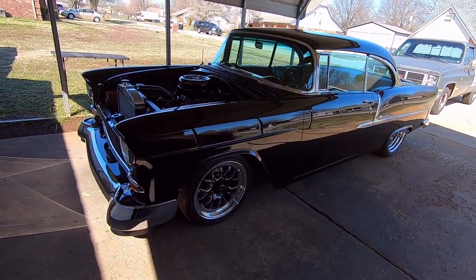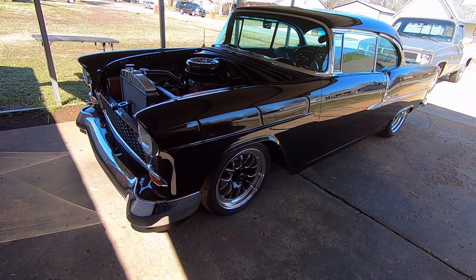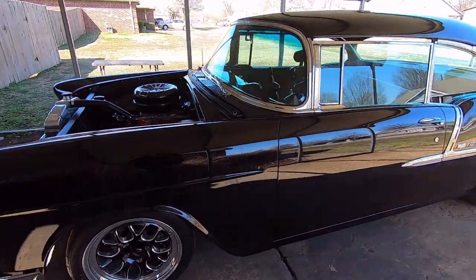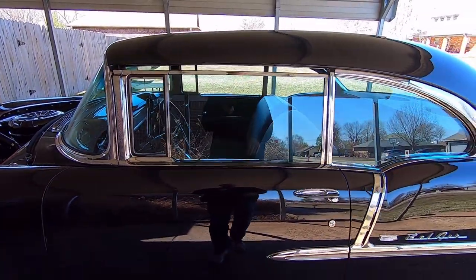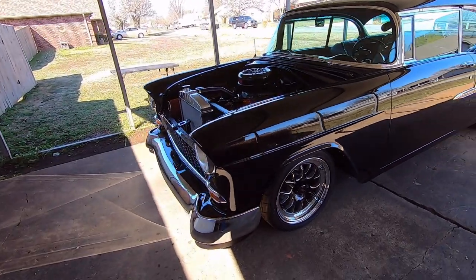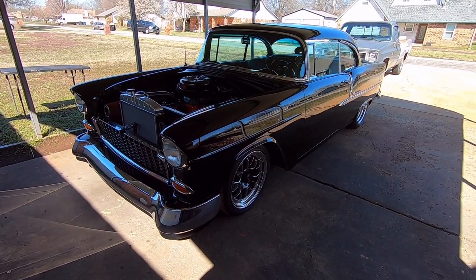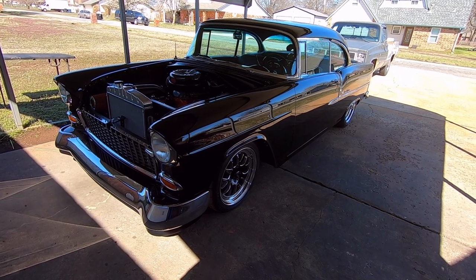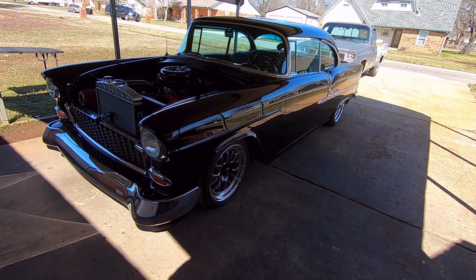I've had a couple of requests for a walk-around video of my '55 two-door hardtop project. Keep in mind I did say project — I still have to sand and paint the hood, assemble my flippers, finish two seat shells, and upholster the trunk. This is the first car I've ever spent this much time and money on. I got this car on March 2nd, 2013, so that makes it exactly 10 years now.